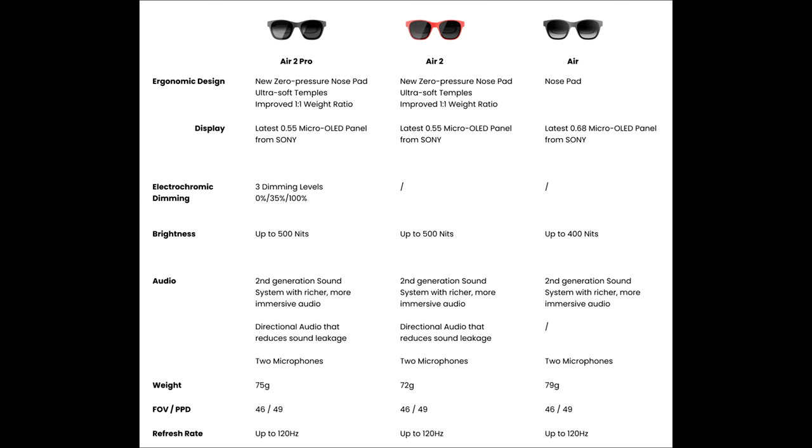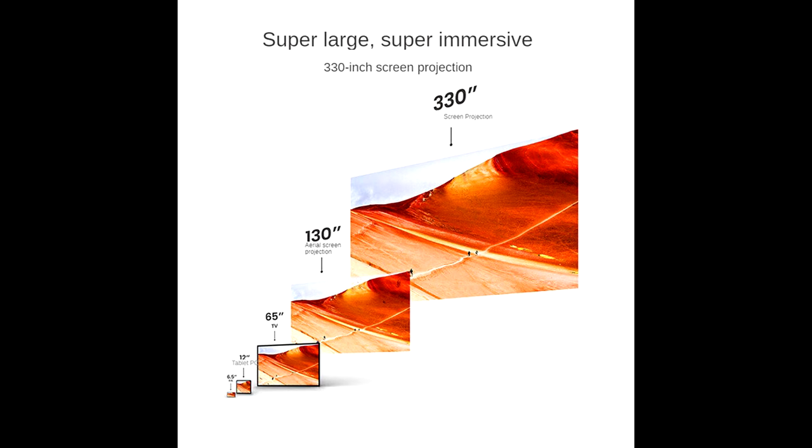Overall the displays in the Air 2 and Air 2 Pro look better than the Air 1, but at high brightness levels they tend to get a bit pixelated. This is especially noticeable with white text against a darker background, or in well-lit scenes in videos or games. It could also be attributed to the huge perceived screen size — you can jack it up to 330 inches — which stretches those pixels across the viewpoint. It's not a deal breaker, but it is noticeable and got slightly annoying at certain times.